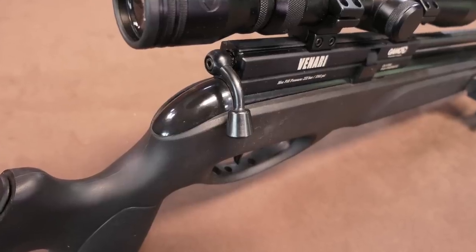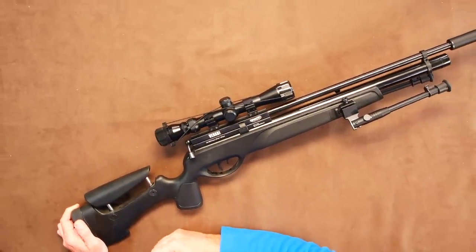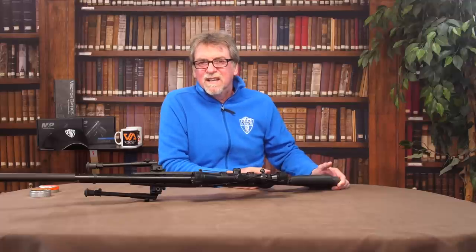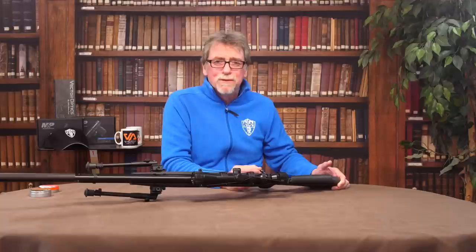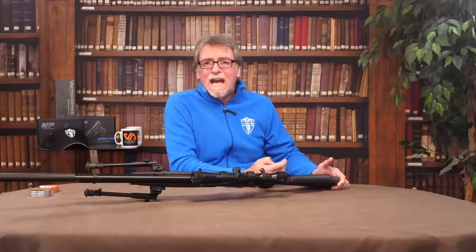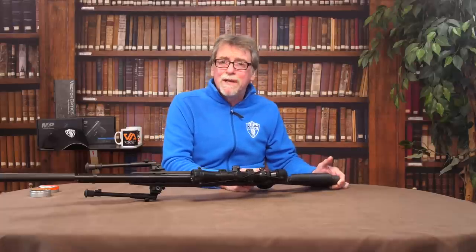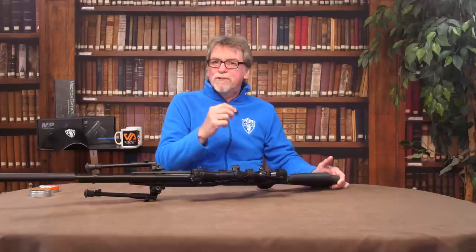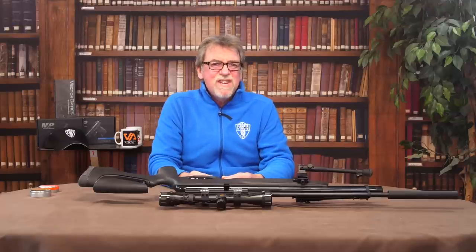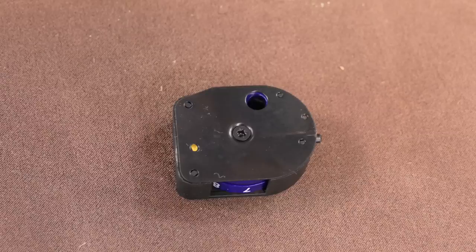This is a bolt-action rifle, and it's pretty good. I was talking to somebody recently who had taken delivery of a BSA R10 and a Gamo GX40 at the same time, and he said the bolt was a little stiff on the GX. Then I realised he'd been comparing it to the silky smooth R10's bolt — which is slicker than a Teddy Boy's Brylcreem DA hairstyle. That's pretty unfair on these; they are pretty good. It uses the same BSA/Gamo 10-round magazine system — very easy to load, efficient, and it even tells you when you've used your last shot.